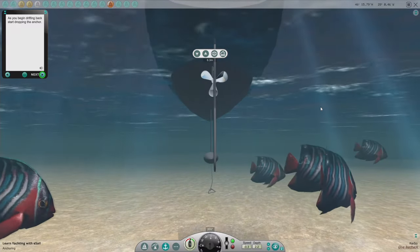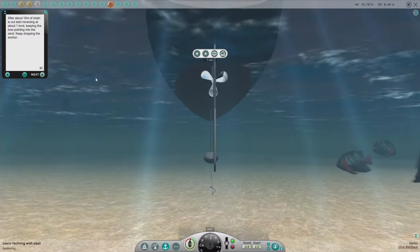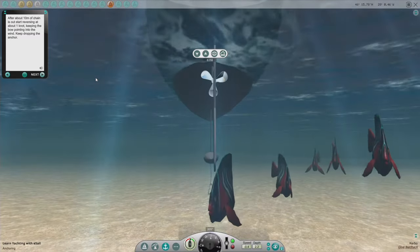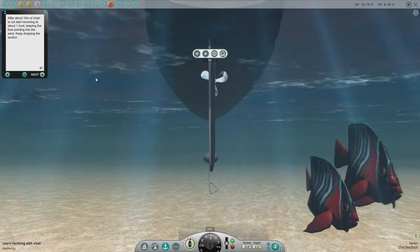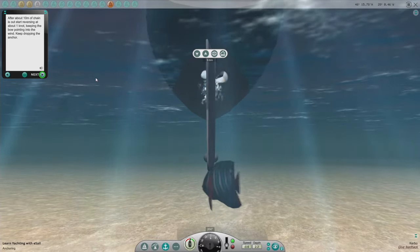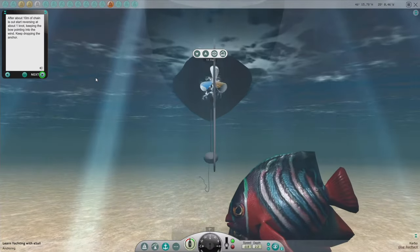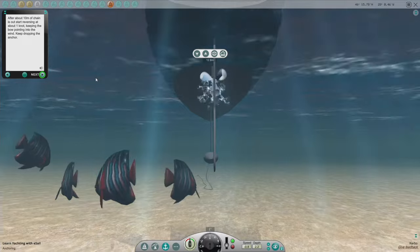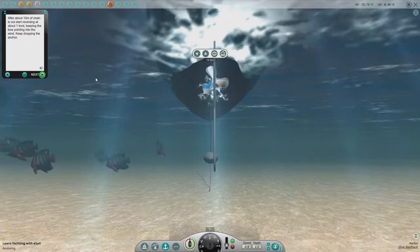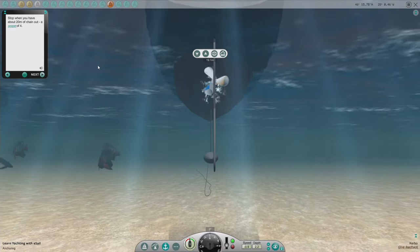As we drift backwards, we can let it out. After about 10 meters of chain is out, start reversing at about one knot, keeping the bow pointing into the wind. Keep dropping the anchor. Stop when you have about 20 meters of chain out — a scope of four.